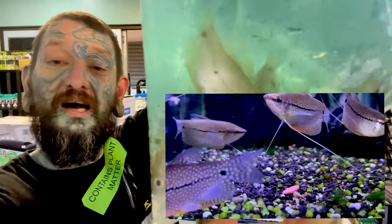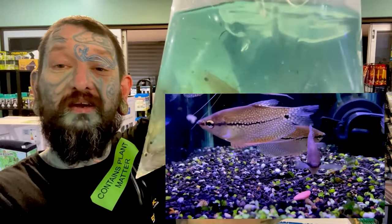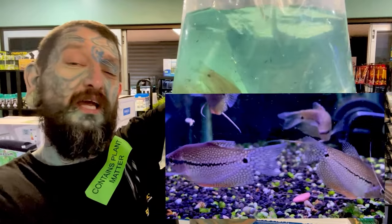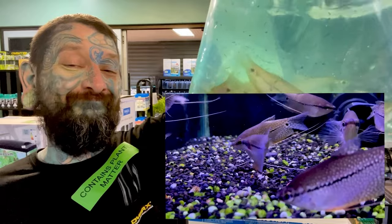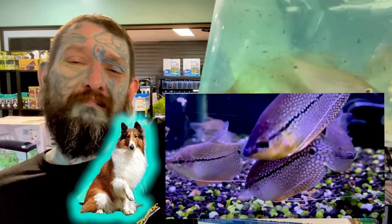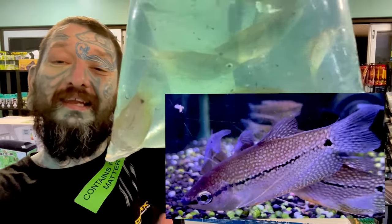These are pearl gouramis — another Asian fish. As they mature, the males will get red and orange under the throat. Another name is lace gourami because their fins are lacy. That was box number three.